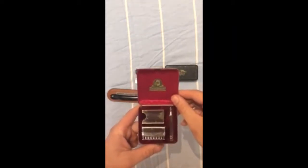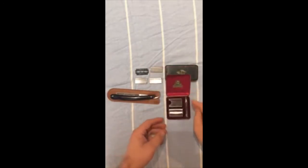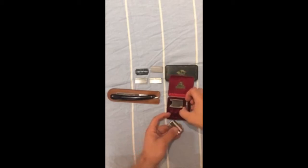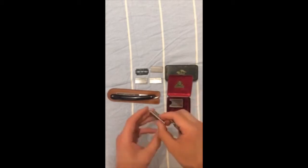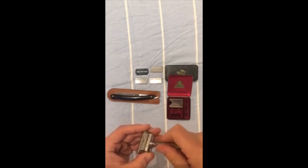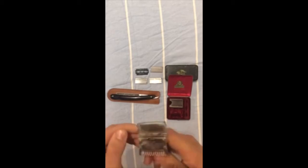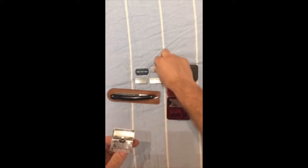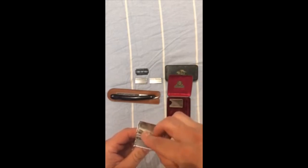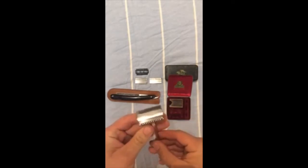Inside you've got a standard unmodified Ever Ready safety razor. To use it, simply take the handle, screw it into the base plate, open the lid, take one of your Ever Ready blades, plug it down into the groove, and lock it in place.